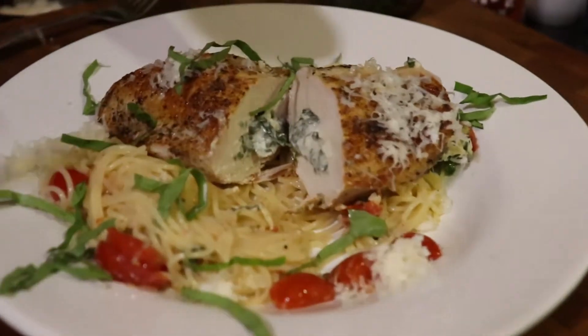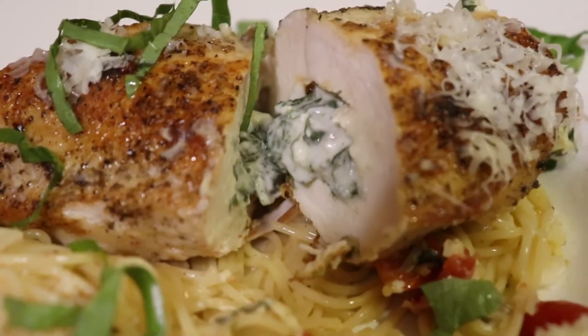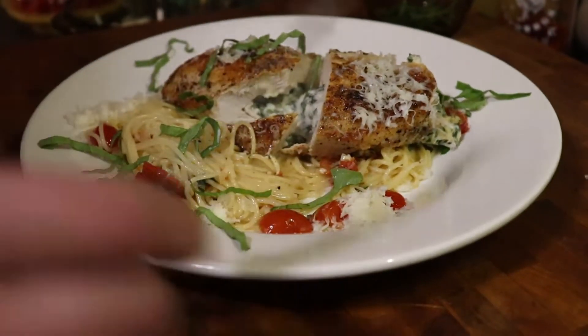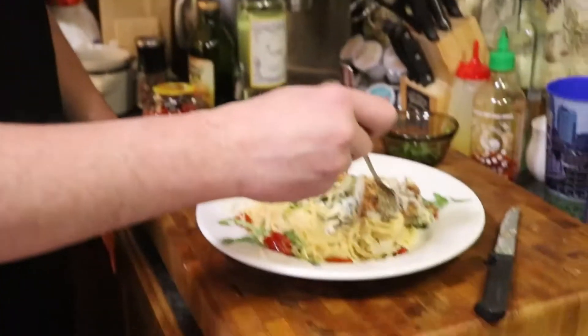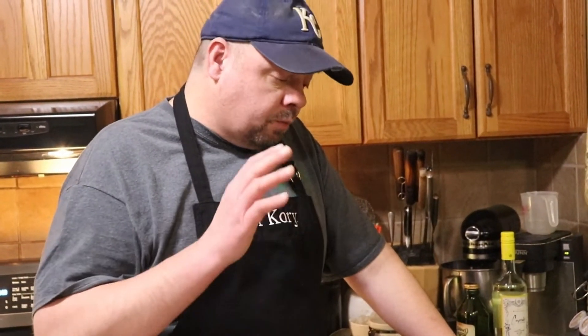Nice — look at that, still nice and juicy. Look at all that juicy chicken. I'm going to cut a piece off — that cheese and stuffing will go down into the pasta making even more sauce for you. A little bit of pasta, our chicken — it's chicken roulade. Make it your own. You could add a little more chicken stock to make it more saucy, or add a little more butter. It's good the way it is.